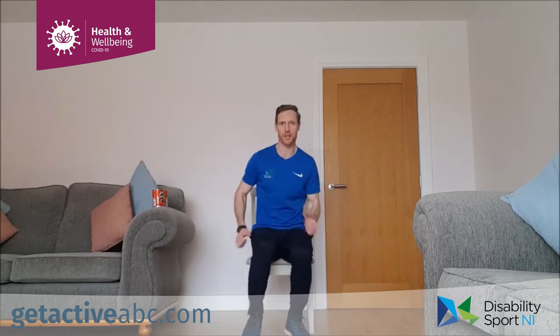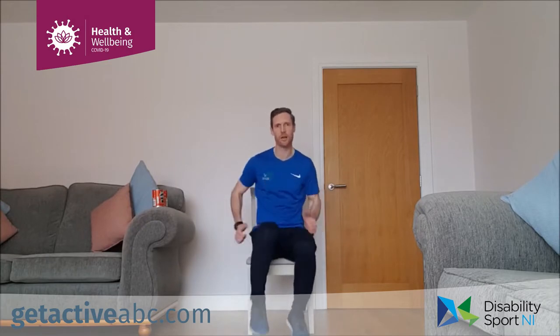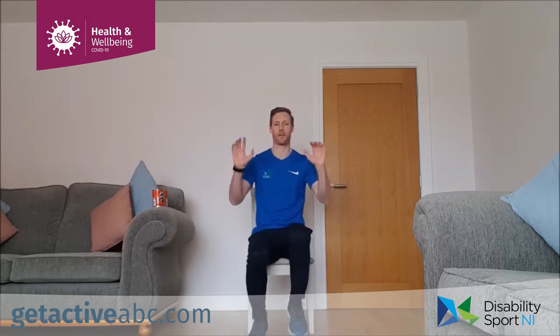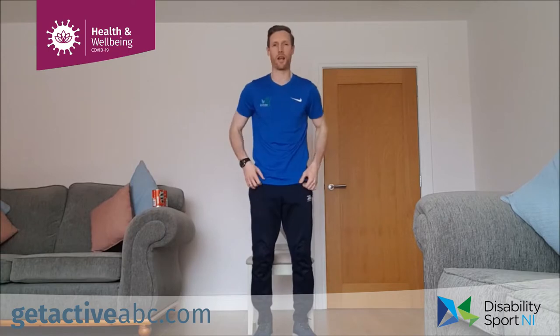Marching up, raising those knees to wherever it's comfortable, swinging the arms up and down. If we're seated, it's the same thing. Keep it going — gently raising the heart rate. We're going to change the arms and push out in front. Good — pushing hands out in front. Five, four, three, two, one and relax.